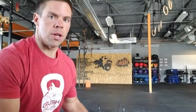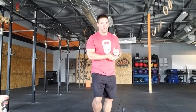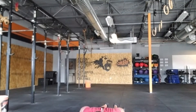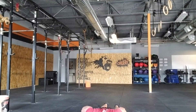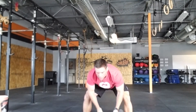Really quick demo of the movement. The devil press is essentially a burpee, but you end up with the dumbbells overhead. For the guys, here's 50 pound dumbbells; girls, 30. You're going to start standing up, down to the bottom of the burpee, then you stand up and take the kettlebells and swing them up overhead. That would be 1, and so on and so forth — 5 of those.